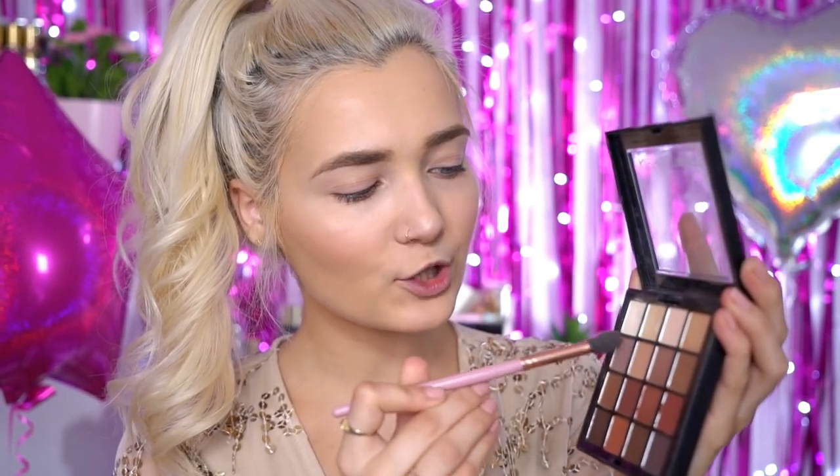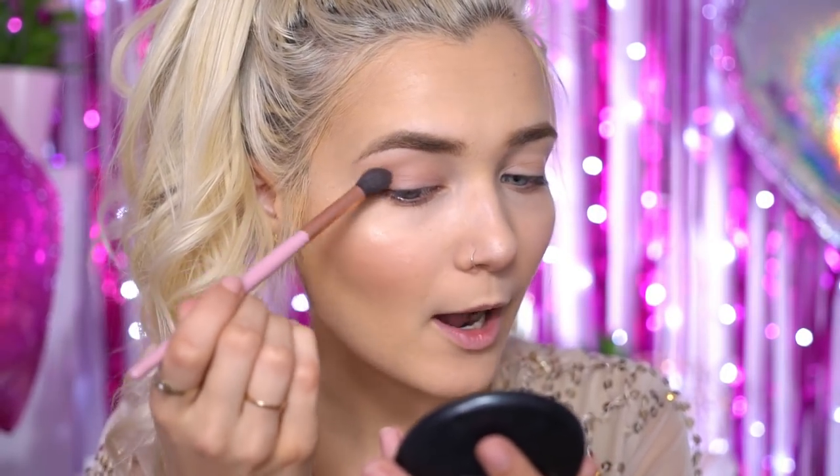Now that my eyebrows are nicely defined I'm going to move on to the eyes. For this I'm going to use my NYX Warm Neutrals palette — one of my favourites because you literally have everything you will ever need in this one palette, from shimmers to mattes to bronzes and warm tone shadows. First I'm going to take a brownie transition shade and apply it almost extending it past my eyebrow to create a kind of feline effect.